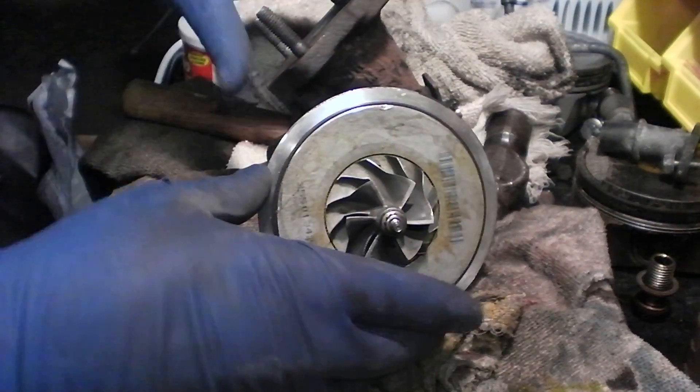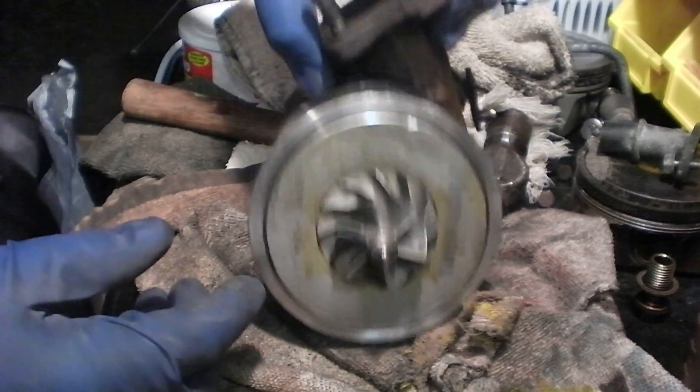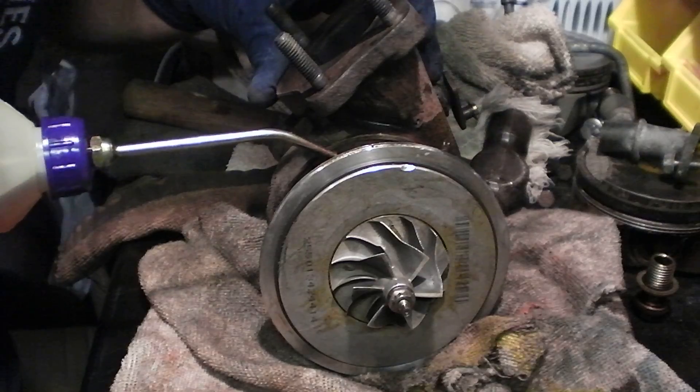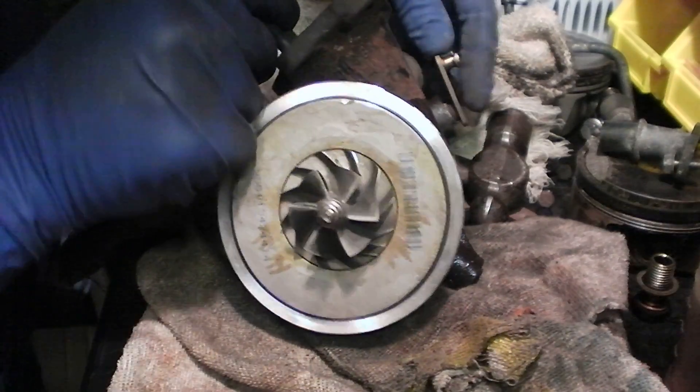I'm gonna have a little fun just playing around with this turbocharger. I got the compressor housing off just so I can take a look at this guy. I'm gonna put a little oil in the intake, switch on — I got my control of the wastegate, internal wastegate valve here.